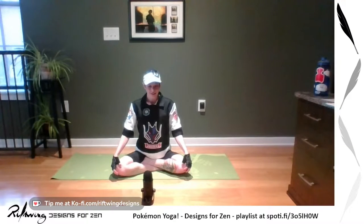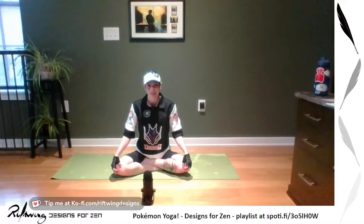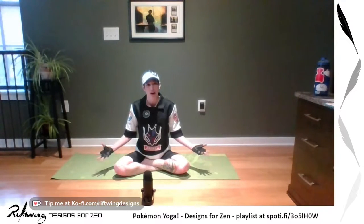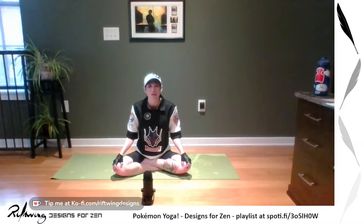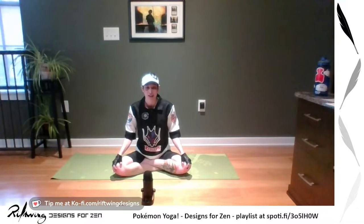Begin to pick your intention. Think of what you would like to dedicate your practice to today. It can be anyone or anything, or maybe just being thankful. We are going to have 'The Adventure Is Within.' We're going to do a little bit of pretend, but you can make anything fun. That's part of why we do this here at Riftwing Designs — we practice Bob Ross style yoga: you can make as many mistakes as you want, as long as you're having fun and not getting hurt.